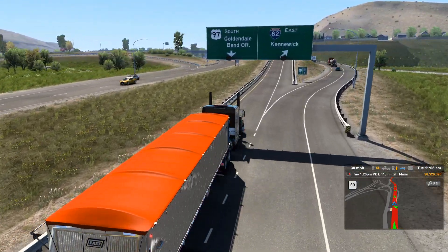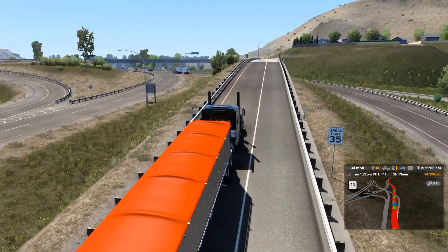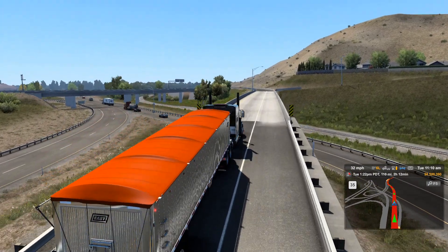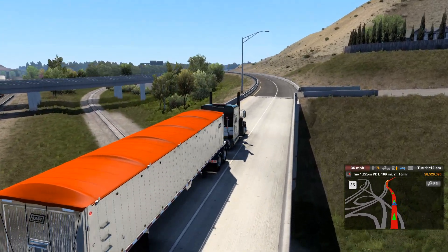You can change the color of the tarp on top to a different color of your choice. You can customize it or it has some pre-set colors. It's actually a nice little trailer — it looks pretty good with this setup.